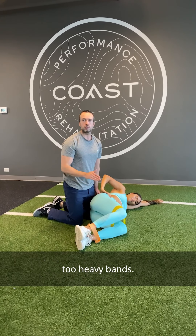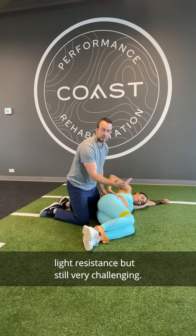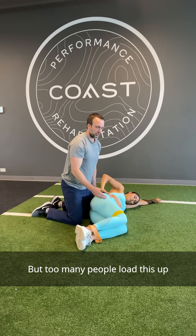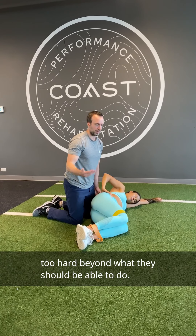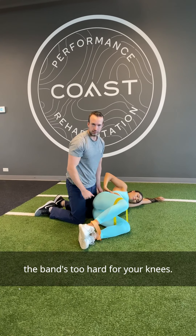People often use too heavy a band. We have a yellow band here which is quite light resistance but still very challenging — you can even do this with body weight and get good activation. Focus on getting good range of motion; if you're only lifting your knee two or three inches, the band is too hard.